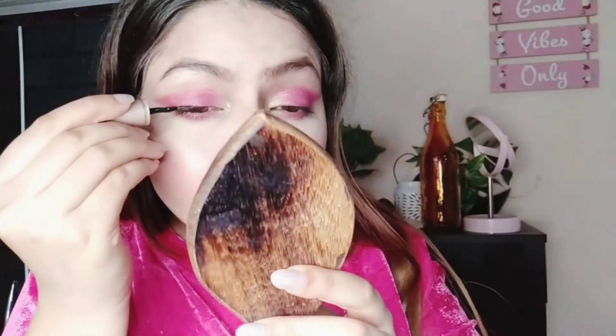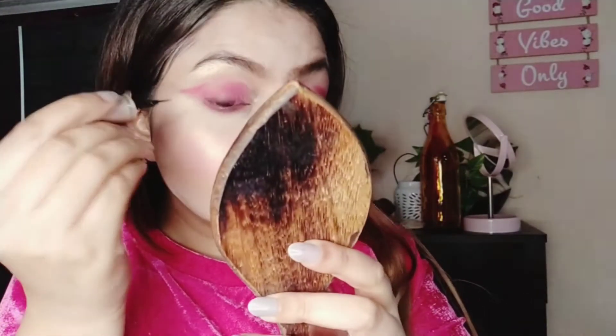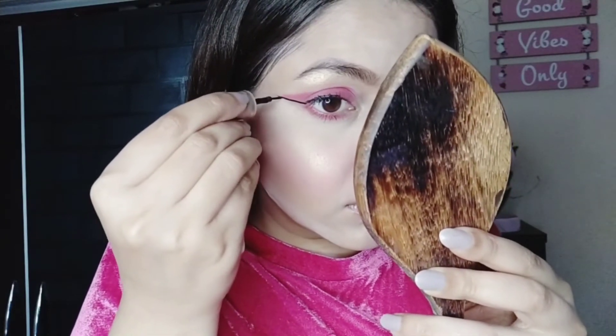I'm using this mascara by Rimmel London and this liner by Lakme. I'm just going to create this extended line look, forming a base for the liquid eye shadow I created. Then I'm using this lipstick as an actual lipstick and I'm ready! I hope you like this makeup tutorial — super simple. You can use any lipstick for that matter. I'm going to keep the link in my NYBae lipstick review, you can definitely check it out. Thank you so much for watching, bye bye!